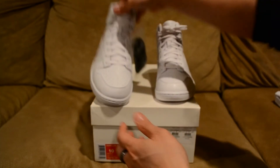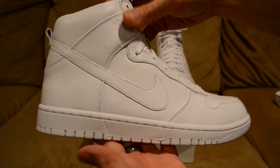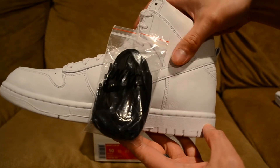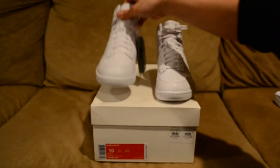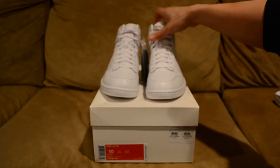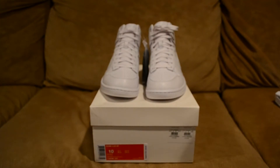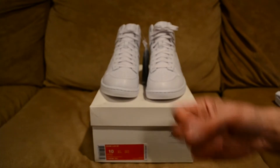Here is the other pair just to show you. Alright YouTube, if you have any questions just hit me up, leave a comment or inbox me. You can also follow me on my social media — Instagram, Twitter, and Snapchat will be in the description. Alright YouTube, peace out.